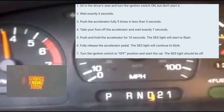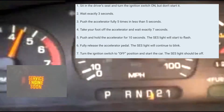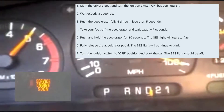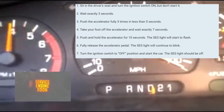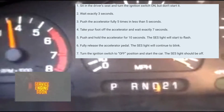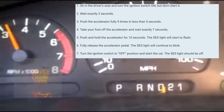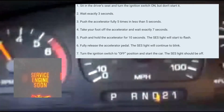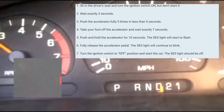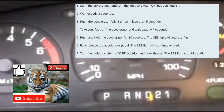Let me try it again. It's off. It's on. 1-2-3. 1-2-3-4-5. 1-2-3-4-5-6-7. Put your foot on the accelerator: 1-2-3-4-5. It's blinking right now — you can just see it, it's blinking. Turn it off, and then turn it back on. That's how you do it.